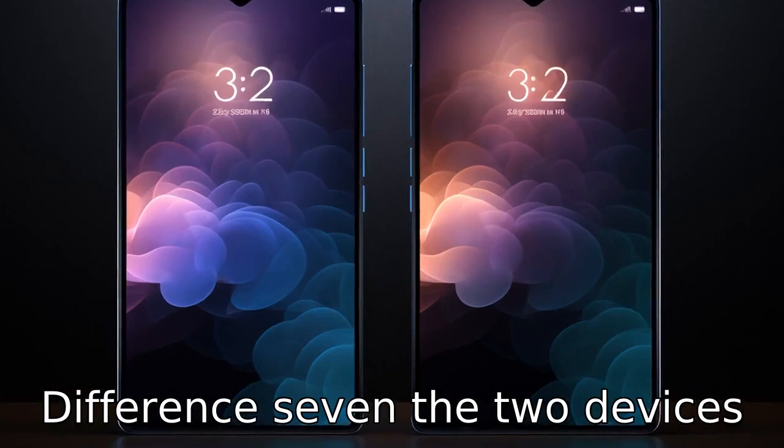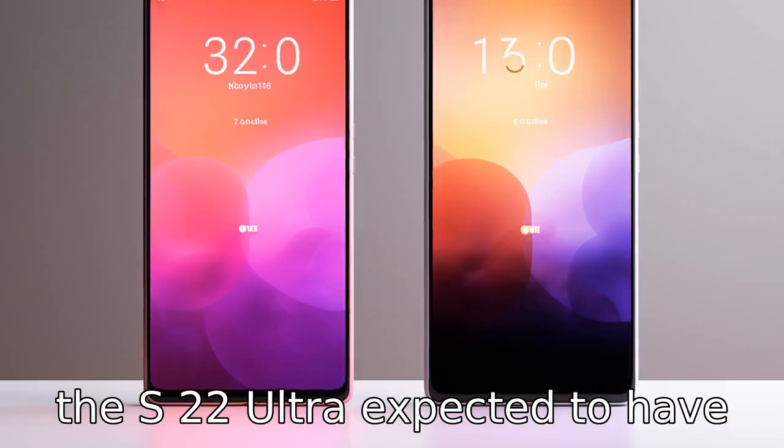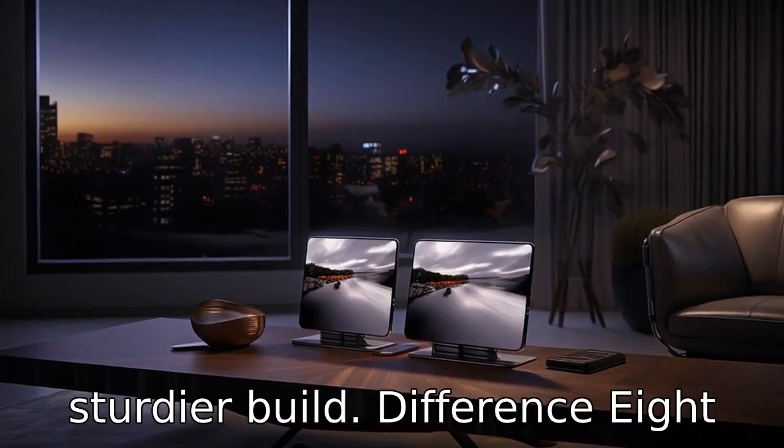Difference 7: The two devices could also differ in terms of water and dust resistance, with the S22 Ultra expected to have better protection levels due to its traditional design and sturdier build.